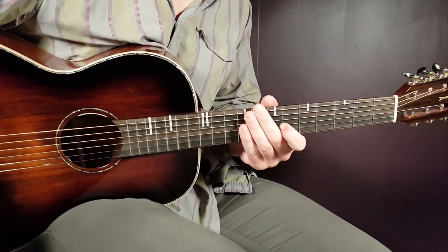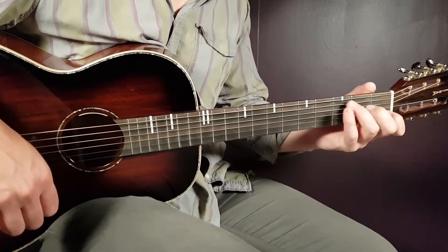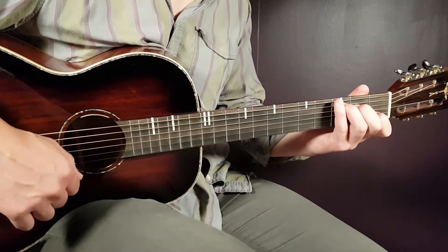So there we have the chords: C, F, G, E7, A minor. We will start with C, and we will look at the strumming pattern that will work through the entire song.